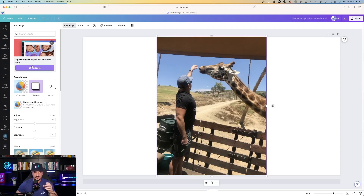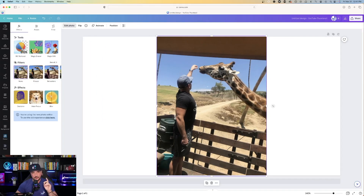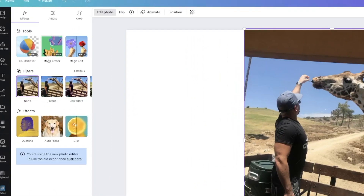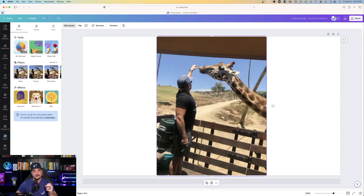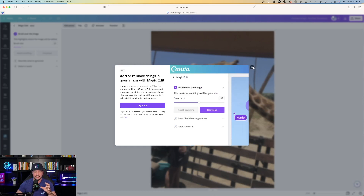On the left-hand side, if you're new to this, it's going to say a powerful new way to edit photos is here — click to check it out. There will be three prompts. Now, Magic Edit is in the free plan. However, Magic Eraser is on the pro plan. But regardless, I highly recommend you at least try the pro plan — it's insanely great and it's going to allow you to eliminate a lot of other apps that you're using instead.